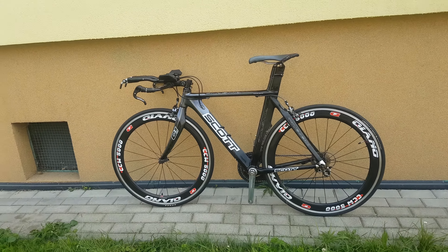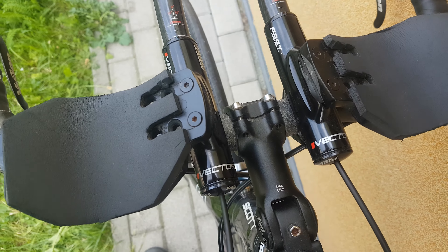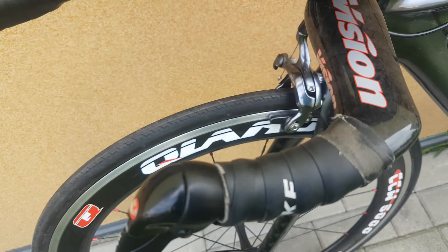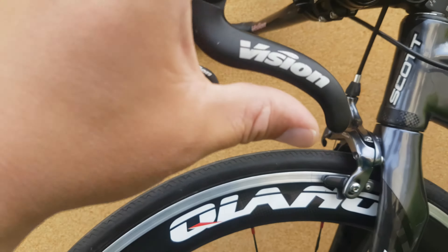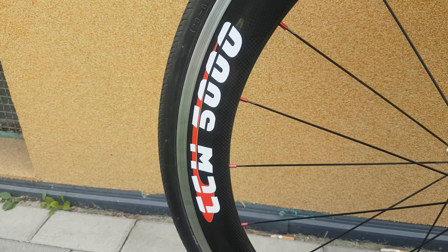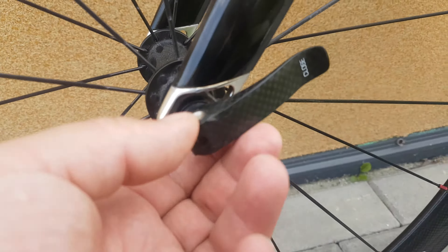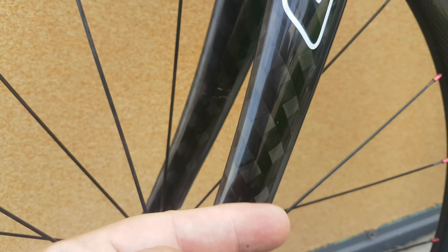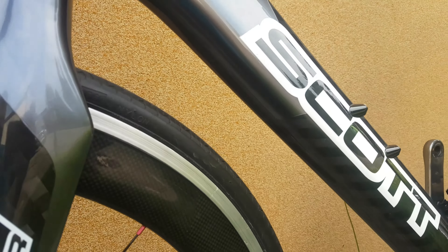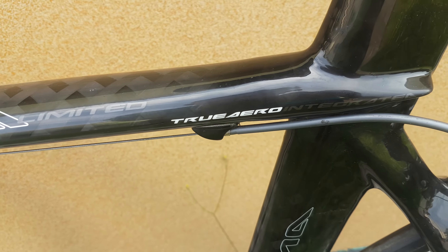Hello again, this time Scott Plasma Limited True Aero. Let's see the handlebar — Vision handlebar, fast, all carbon fiber. Vision brakes. CCM 500 wheels, 3K carbon wheels. Close-up: 3K carbon, 12K carbon fork. Integra brakes. As you can see, plasma limited true aero integrated.